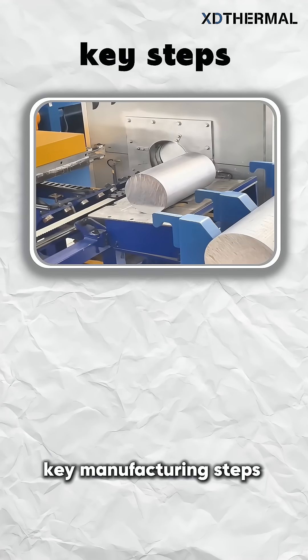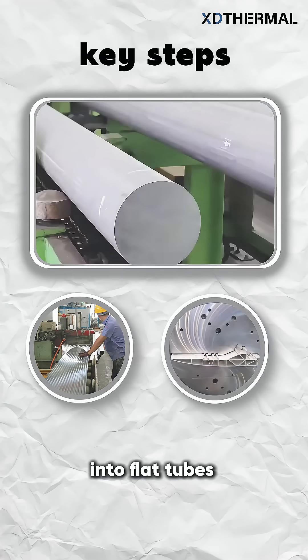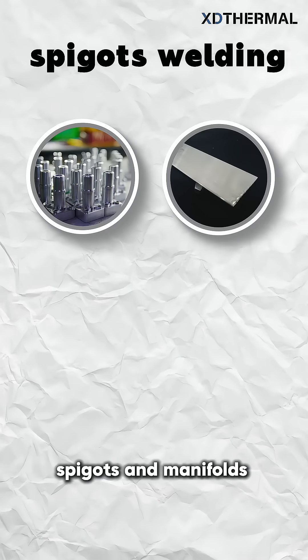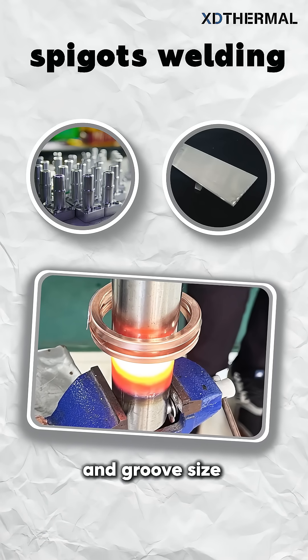Key manufacturing steps: extrude heated aluminum rods into flat tubes; shape waves via corrugation for uniform thickness and strength; attach spigots and manifolds using high-frequency welding, controlling weld specs and groove size.